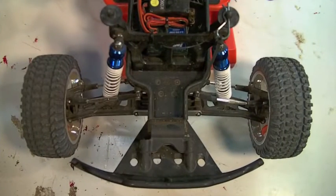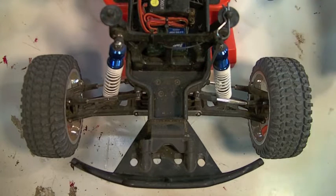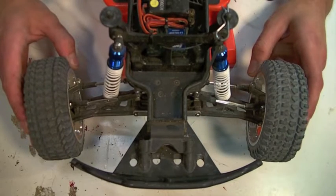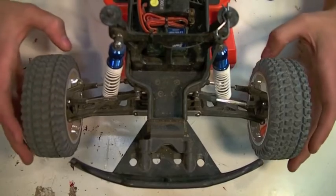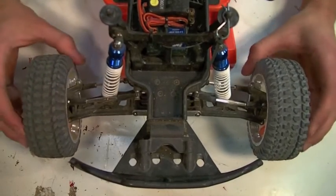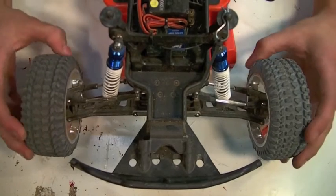Now let's take a look at toe-in and toe-out and how it affects your vehicle. We are going to be focusing on toe on the front wheels as these are usually adjustable on most vehicles. Toe-in refers to when the front wheels point inward at each other. Toe-out refers to when the front wheels point away from each other.